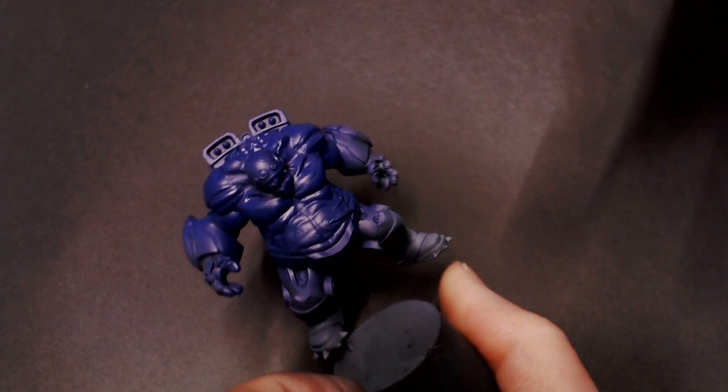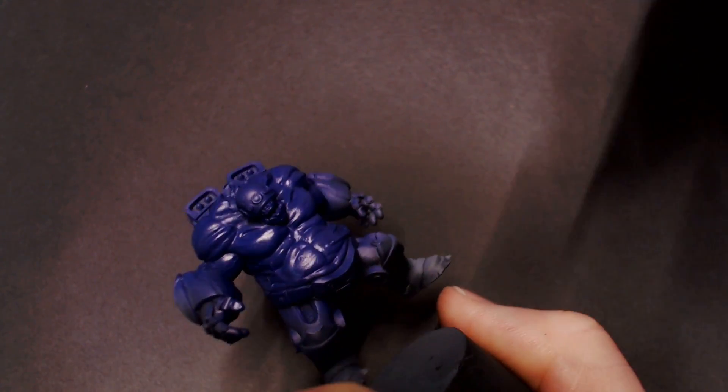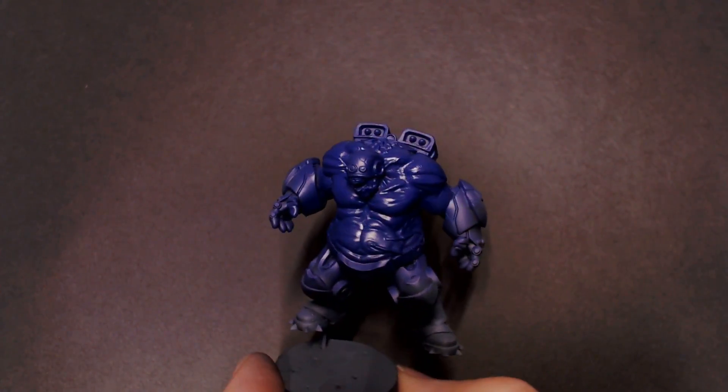I picked this guy up at Adepticon — he just screamed at me because he's such a cool fun model. I'm going to have a cool time painting this dude, so we're just going to base that in and move on to our next colors.